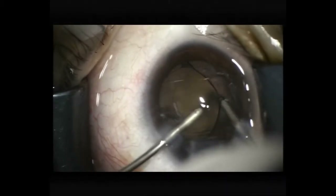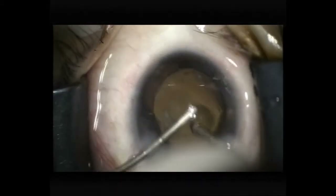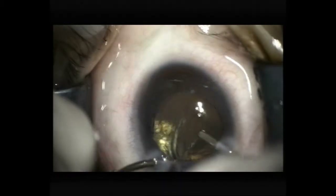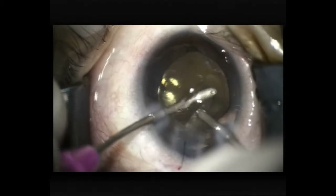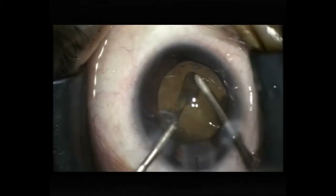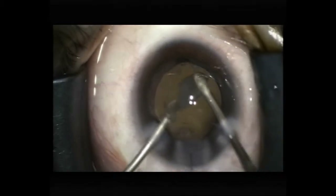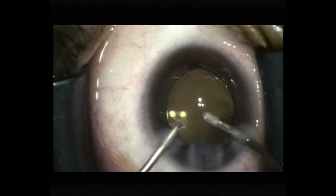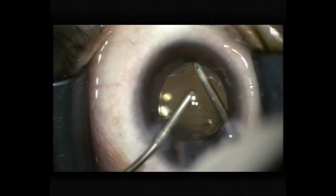Aspirating viscoelastic. Now rotating the lens to try and free up any peripheral cortex. Irrigating and aspirating behind the IOL to remove the viscoelastic behind it — I think this is important to get good apposition of the posterior capsule to the posterior optic surface. I'm trying to seek that sub-incisional cortex again, and I finally managed to pick it up. There's just a little bit of fibrotic cortex attached to the margin of the capsulorexis; I'm trying to get that off without tearing anything.